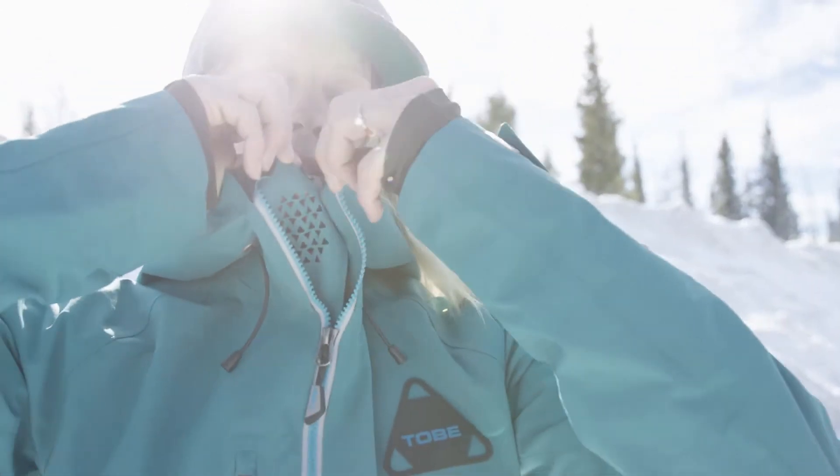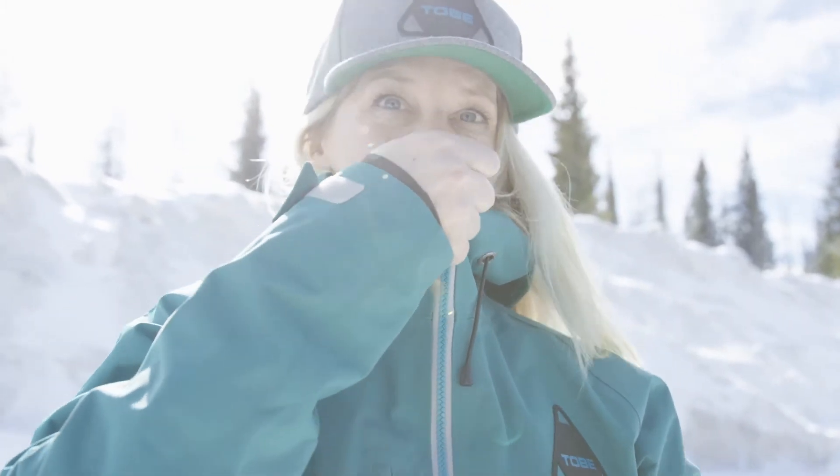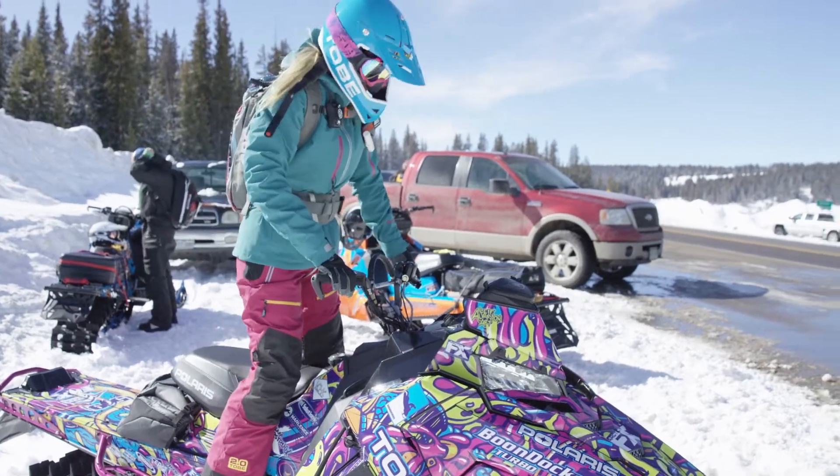You can see how this flap works right here. It has an extra snap so you can just snap it and breathe right through it when it's really cold out. Or if you don't want that, you can just fold it out of the way and zip your jacket up. So it's got lots of options — it's really nice.